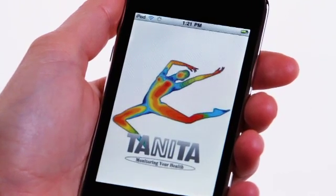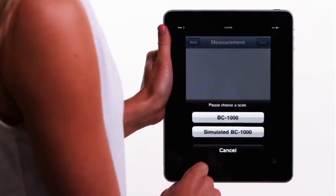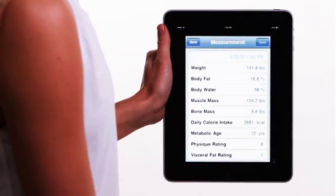You simply plug in the Wi-Fi converter into any electrical outlet. Touch the Tanita icon to activate the program. Press Profile and enter your age, height, and gender. You can now press Get Measurement and use your iPad, iPhone, or iPod Touch to activate the BC-1000 platform. Your measurements are displayed right on the screen.